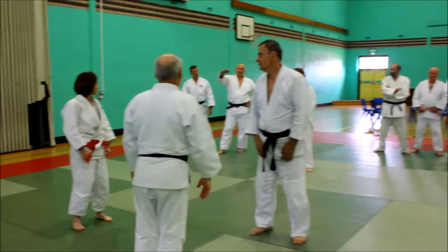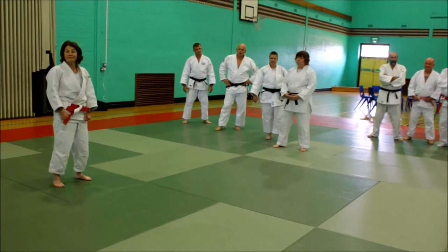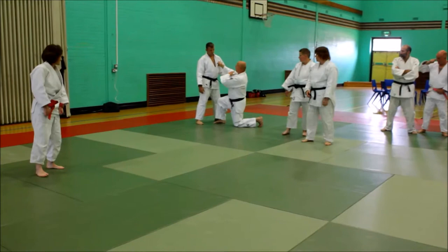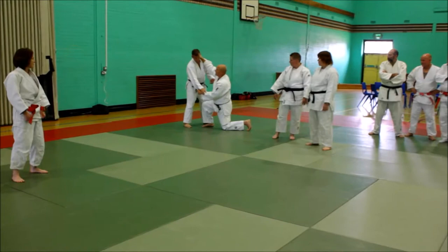Your grip should stay shoulder-high. So if he's up here, my grip should be higher than my shoulder. If he's a really big tall guy, this is my grip position. I'm not trying to stretch up, and I'm not going to bend it down because he might be really big. I'm working inside.